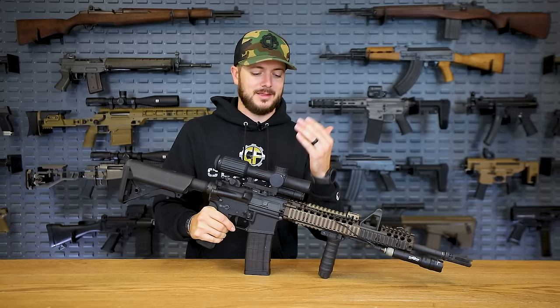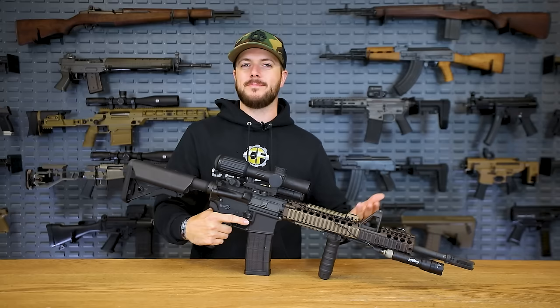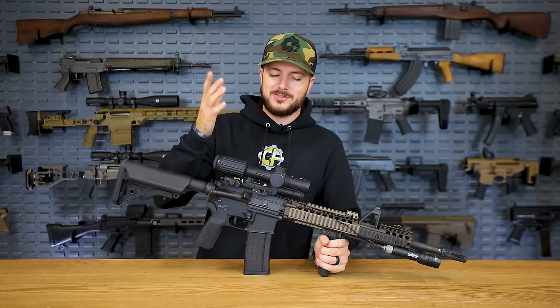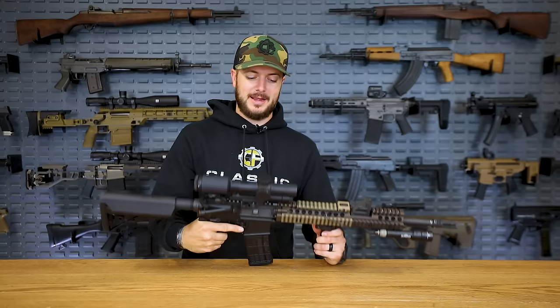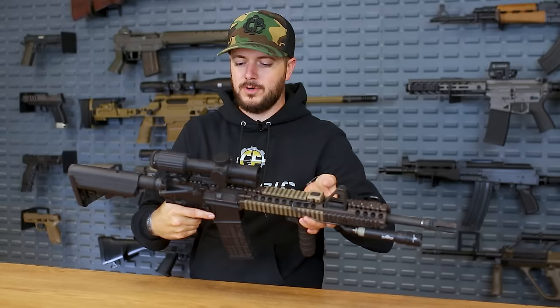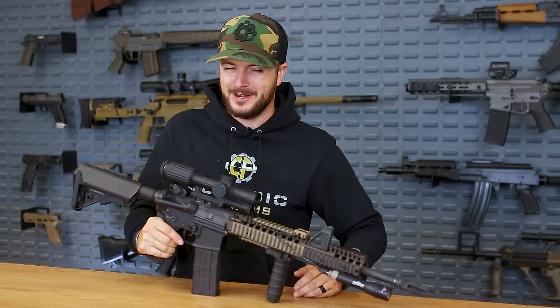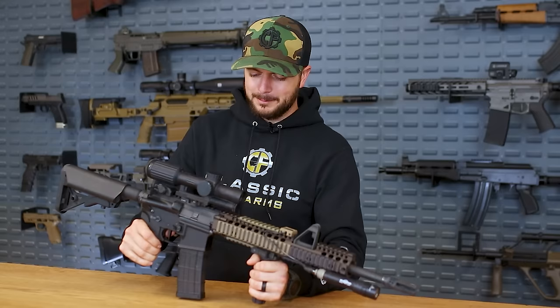Even though it's a Trijicon, it is battery powered — this is not the ACOG that has the fiber optic and tritium built in. This is a battery powered optic, and it is still considered an LPVO. I've got it here on my little Colt, and it's been making me very happy. It's also the same optic we gave away with Brayden Price not too long ago on the FN SCAR 17 — and I think this is almost the perfect optic for the SCAR, just being so rugged and durable. This one is specifically set up with a .308 reticle, so it doesn't make much sense having it on a different platform, but I can still engage targets at 300, 400, 500 yards and ring steel with it.